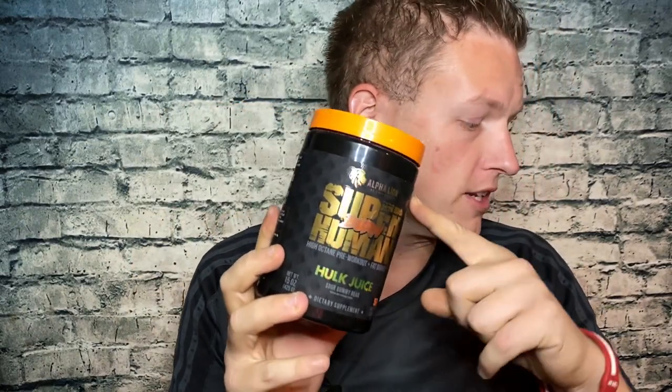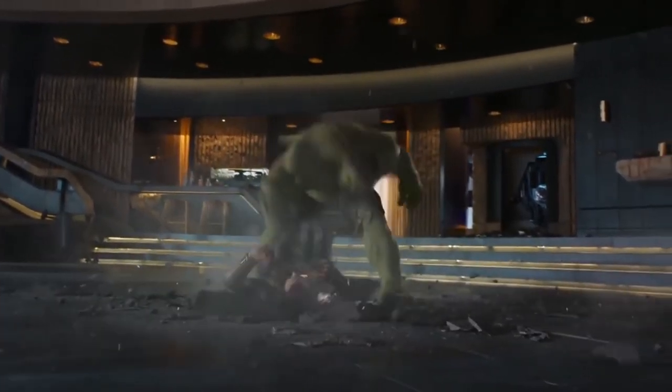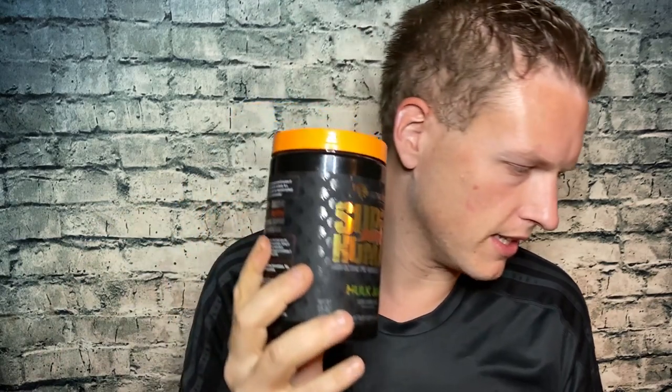This supplement is by Superhuman Burn Hulk Juice Alpha Lion, Sour Gummy Bear flavor — quite a few names, but shortened it would be Alpha Lion Burn. They did reach out to me, offered me a few selections to pick. I picked this one. All they asked was that I make a video answering three questions: how did it taste and how did I feel before and after.